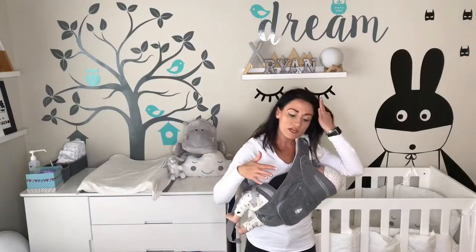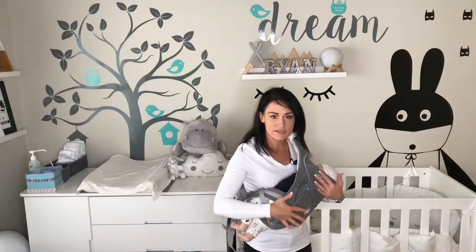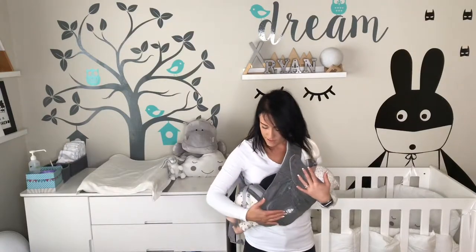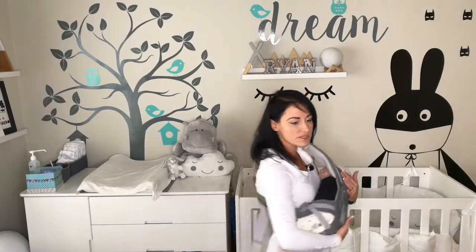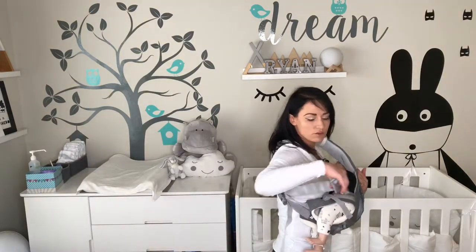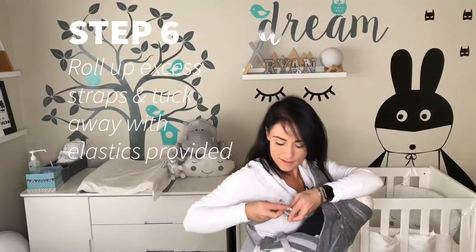Just remember: whatever shoulder you use, you're going to use the opposite hand to go in and duck in with your head. That's pretty easy. She can't go anywhere. Her head is nicely supported in the carrier, as you can see.